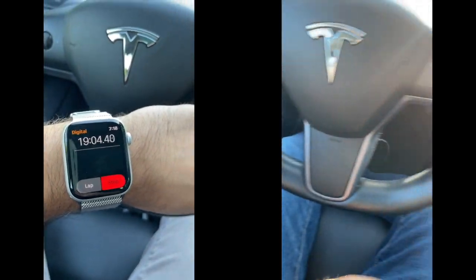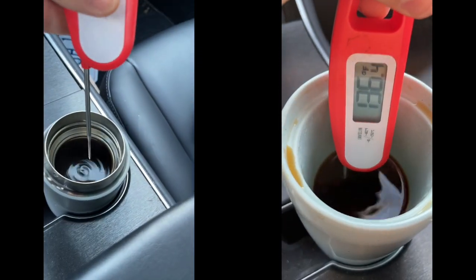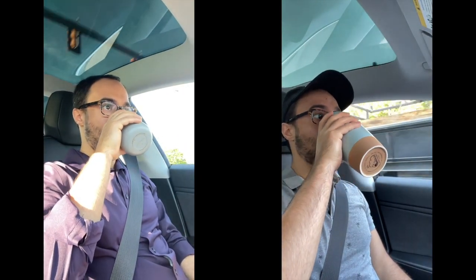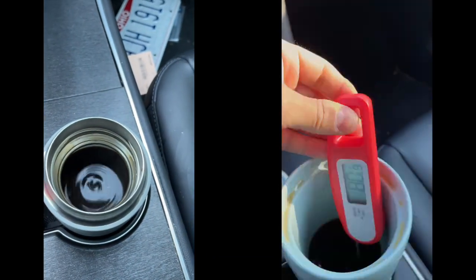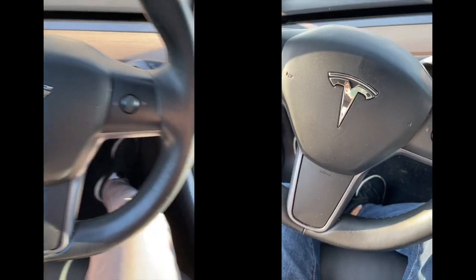At 20 minutes, the Fellow is at 165 degrees and the Mora is at 137 degrees. Enjoy those first sips!